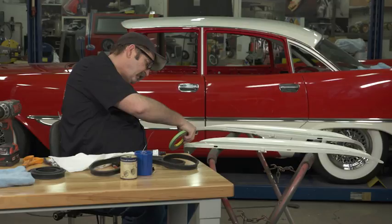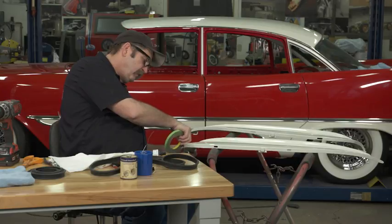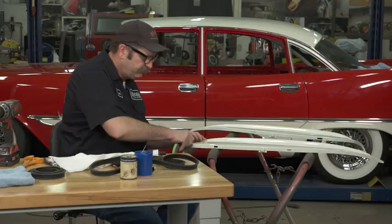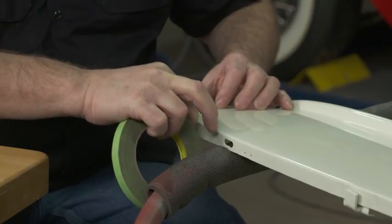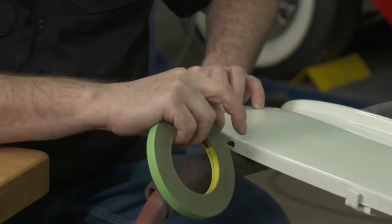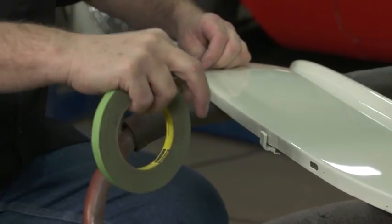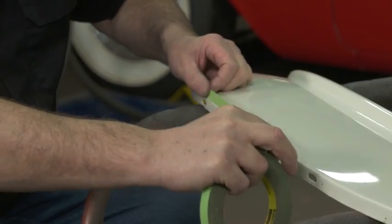Weather strip adhesive can usually end up everywhere — it's almost like most gasket cements and sealers where you think you've got it confined to one area and before you know it, it's all over the place. So we want to tape off the area that we actually want the adhesive to stay within, because we don't want to end up with this out on the panel itself.